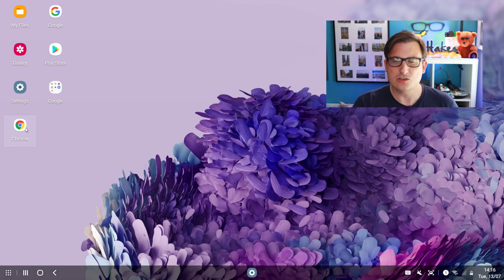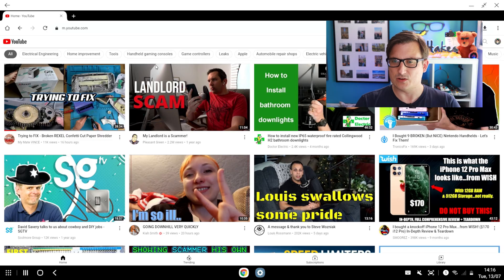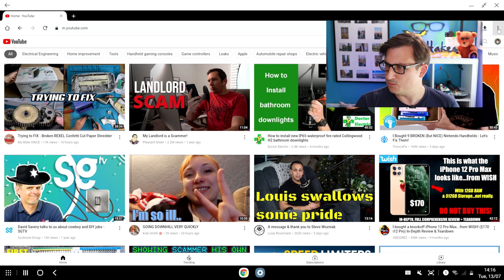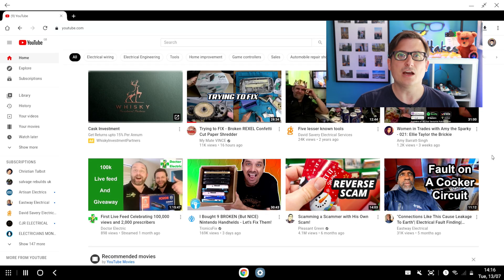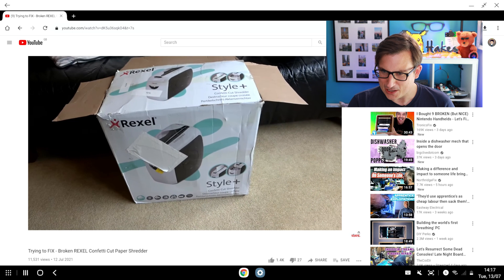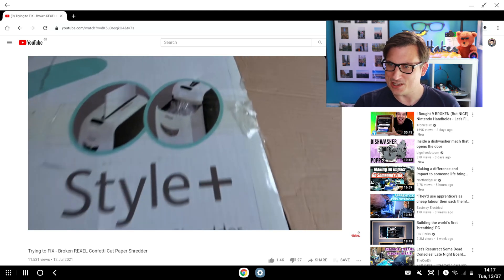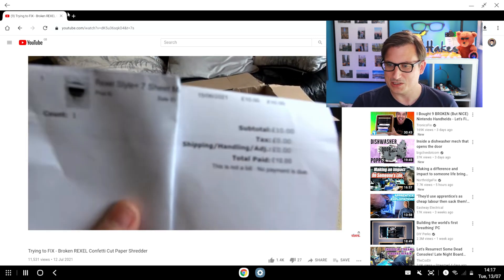What about Chrome? Let's try a bit of internet browsing. It's a double click to open. Let's go to YouTube — okay so it's loaded the mobile version of YouTube, but I can switch it to the desktop version. There you go — that's a bit of YouTube. Let's have a little bit of my mate Vince — he's fixing a shredder by the looks of things. It's just like the standard desktop YouTube site. It works brilliantly well.